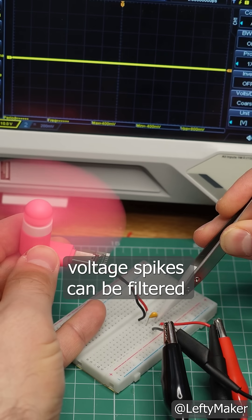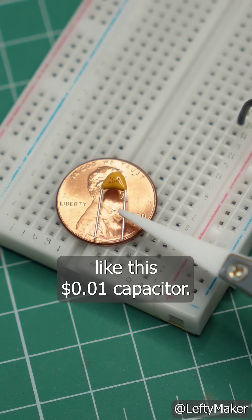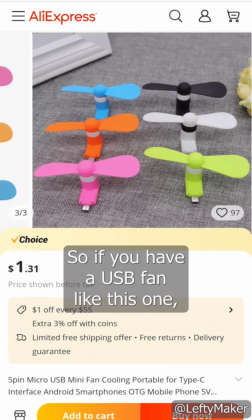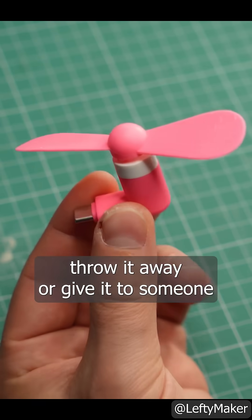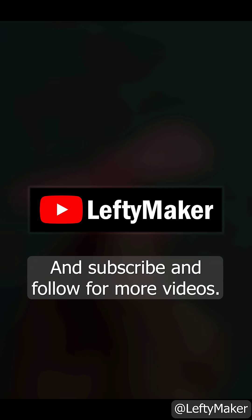The sad part is that these voltage spikes can be filtered using basic components like this 1 cent capacitor, but whoever made the fan chose not to include one. So if you have a USB fan like this one, throw it away or give it to someone you don't like. And subscribe and follow for more videos.